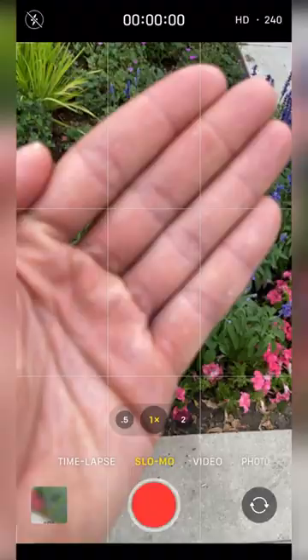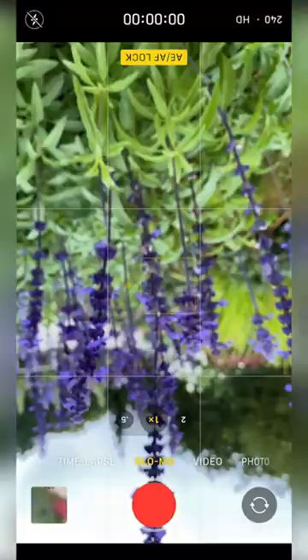Do you want to take a cool video of these flowers? Try this. Put your phone on slow motion and bring your hand close to the lens. Click and hold so you can lock focus as close as possible. Flip your phone so it's easier to handle.